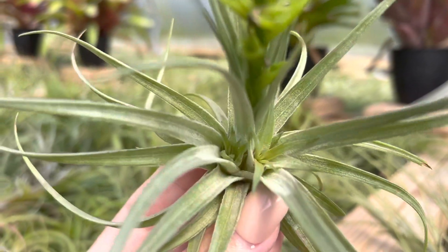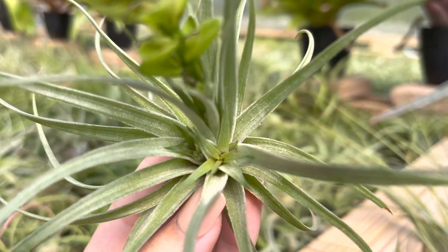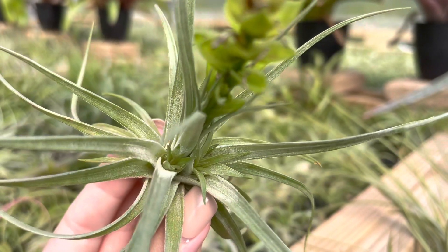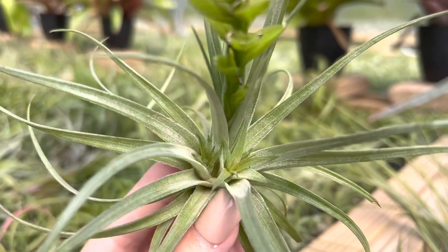Others will form at the base of the leaves. On the Stricta here you can see, as I zoom in, there are two little pups growing in between the leaves right there. One reason air plants do this is those bottom leaves help to support the pups as they grow.